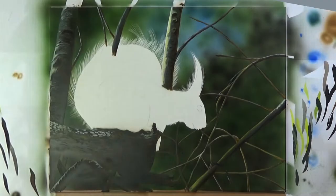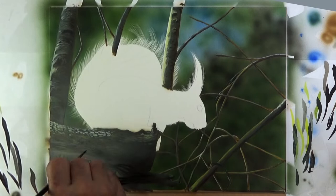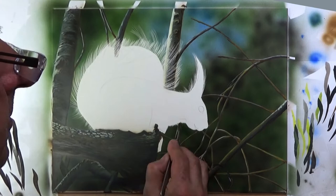It's always tricky at this stage to work out when you've done enough. Now comes the stage where I've decided I have done enough on the background, and I'm re-establishing where the fur goes over those branches. Now I'm onto the squirrel proper.